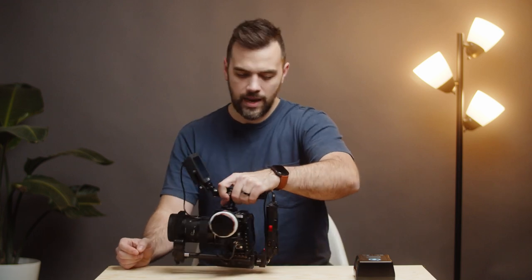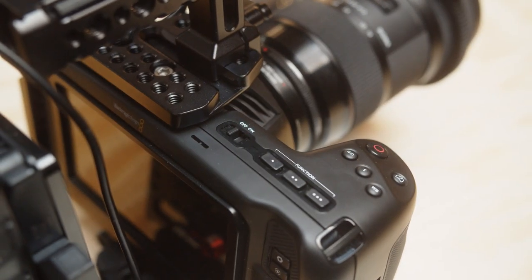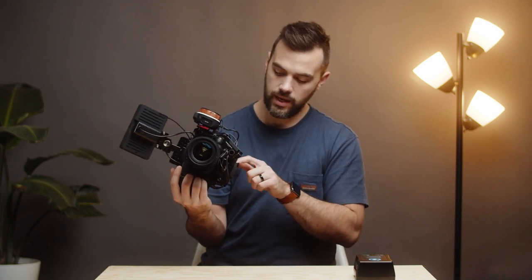On the camera itself we have the Small Rig half cage. We just like the feeling of this grip — it's really contoured and more comfortable. We decided to do just the half cage and I'm really glad we did. It's just easier to hand hold when you need to than to have sharp metal edges on your hand. It also has a NATO rail system on top so we can throw a handle on there. I definitely think the half cage is the right choice.